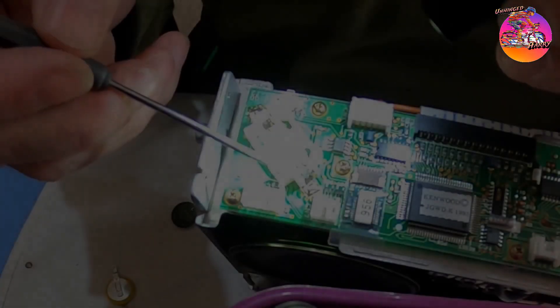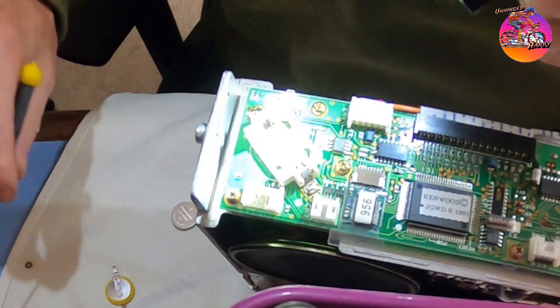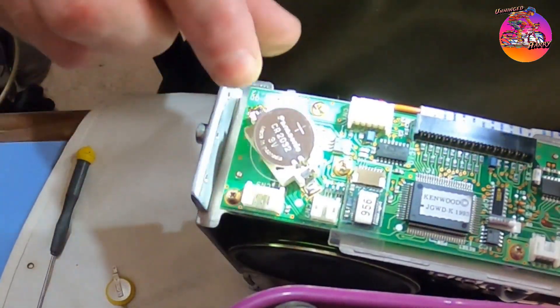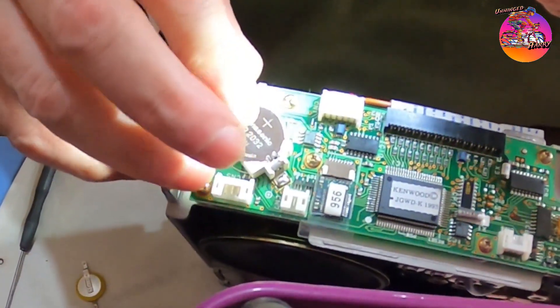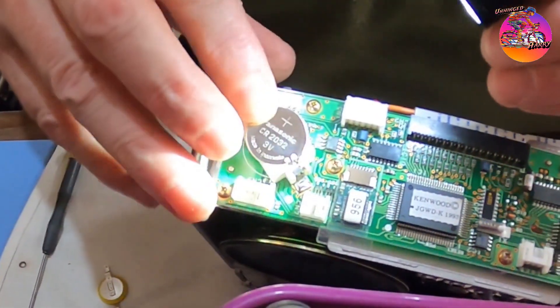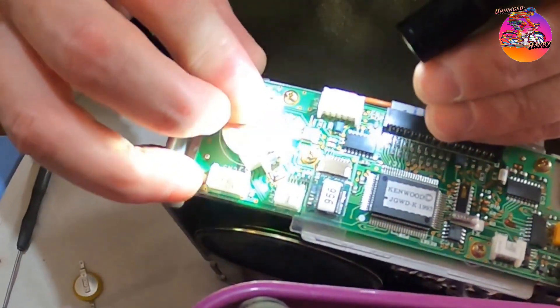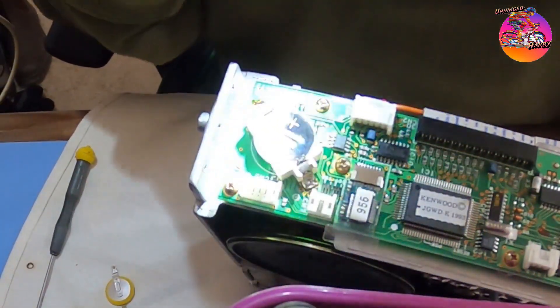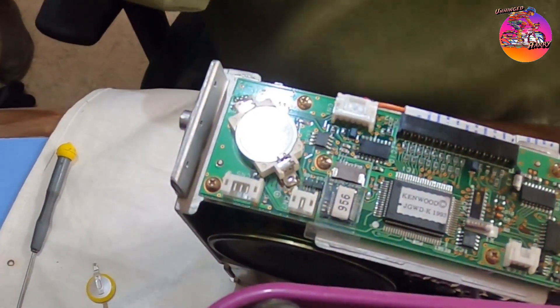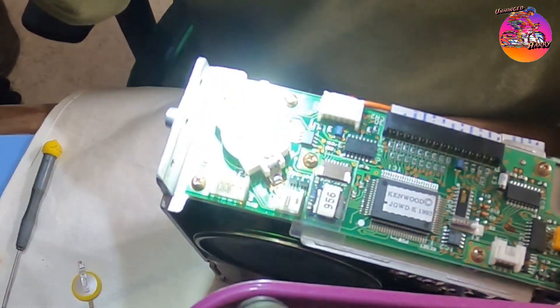There is a plus there and minus there — so I got it right. It sits in like that. There we go. Now hopefully it's the same battery. I'll put it back together and see if it works.